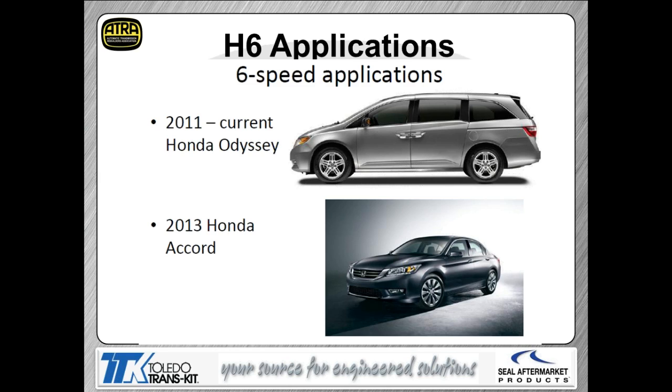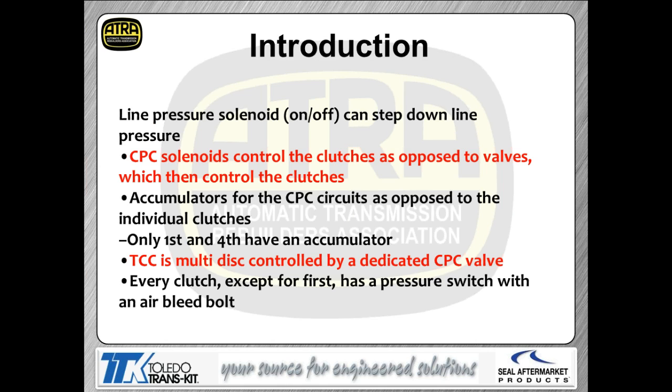This transmission was released a couple of years ago. It was first released in the Odyssey, followed by the Accord, and has since gone into other applications. You're going to see this transmission becoming the baseline transmission for Honda for quite some time — there's talk about following it up with a ZF-type 9-speed, but for now this is the baseline. Honda actually refers to it as the H6, as in Henry 6.